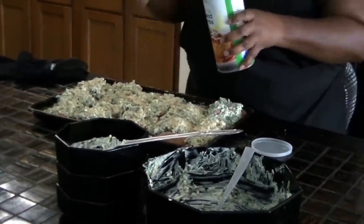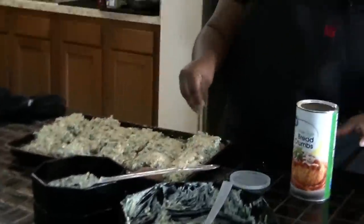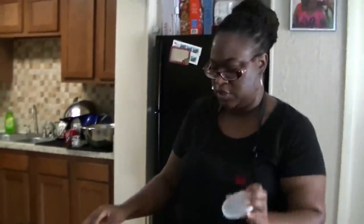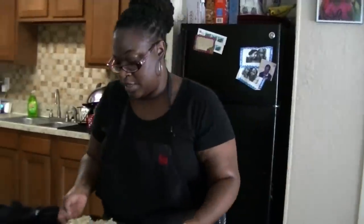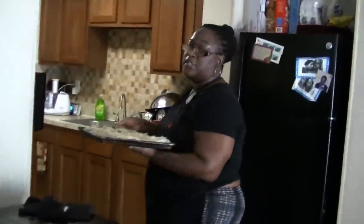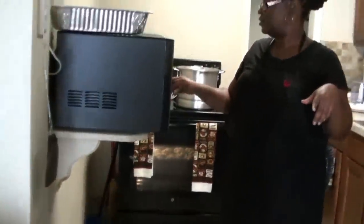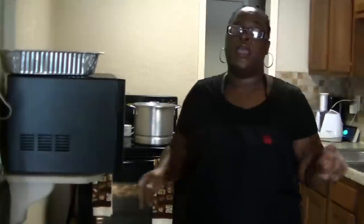Bake this uncovered in the oven for 18 to 20 minutes at 350 degrees. Please watch it — you don't want dry salmon. That's not what's up. I'm going to set my timer for 18 minutes because I don't like dry salmon.